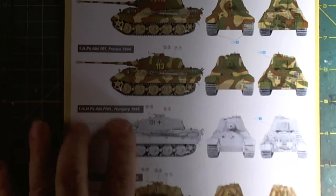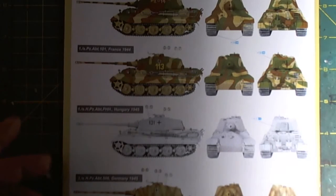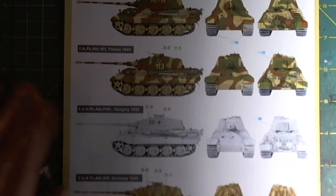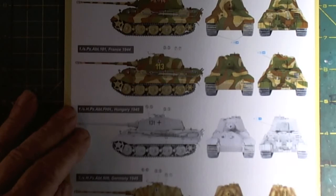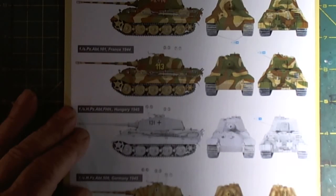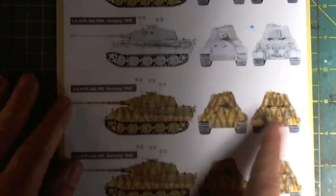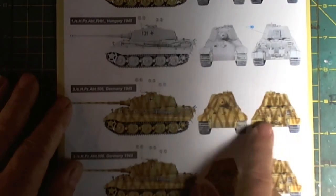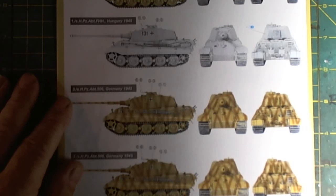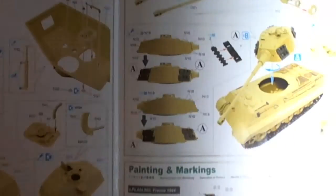I'll do some research on Hungary 1945 and what their color scheme was. I want to do another winter camo — now that I've got a few miles under my belt with hairspray technique, chipping and so on. Here we've got a beautiful tiger striping — that is funky as well. Dribbity 1945 — I like that. That is a nice camouflage because camouflage is exactly that: breaking up your silhouette.